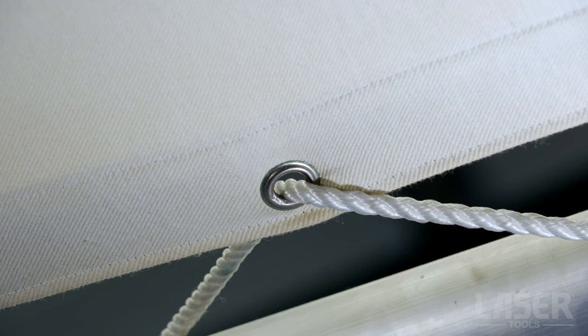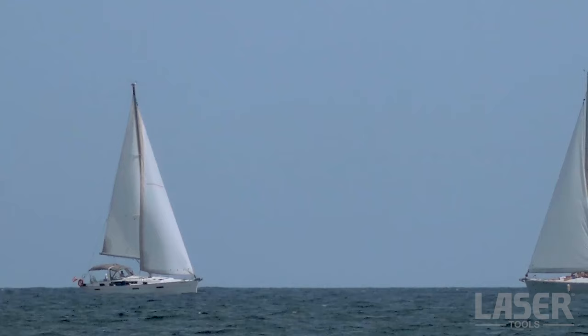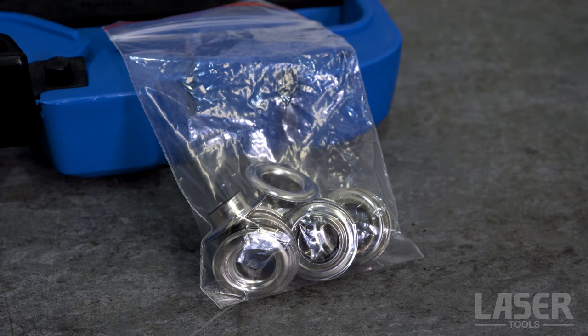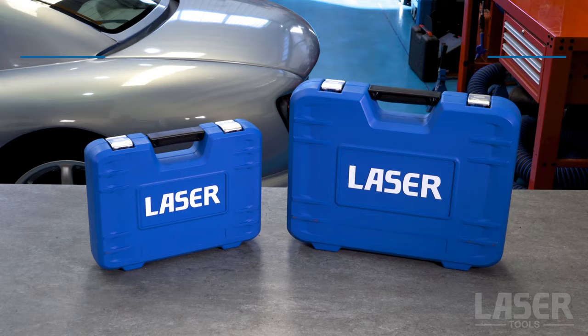The traditional tarpaulin metal eyelet or grommet is used on many applications, from HGV and utility vehicle tarpaulin covers to boat and yacht sails. New metal eyelets and grommets are readily available, but how do you fit them? You use this new grommet and eyelet fitting tool from Laser.